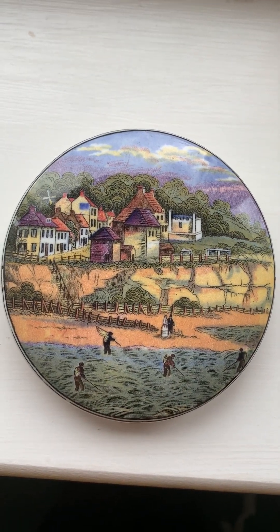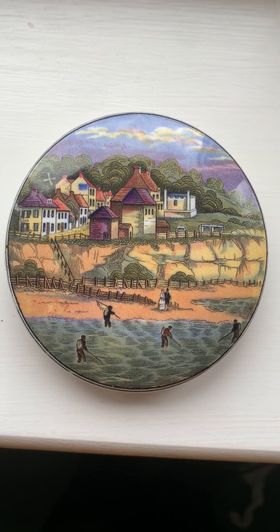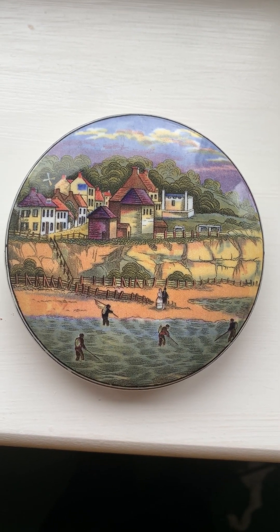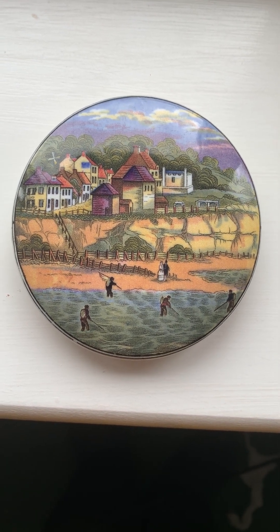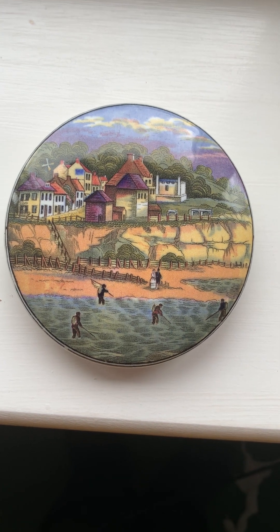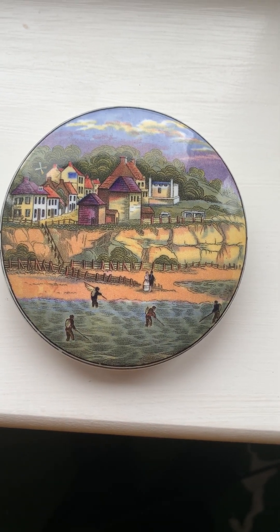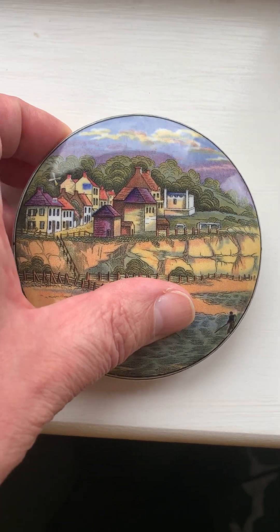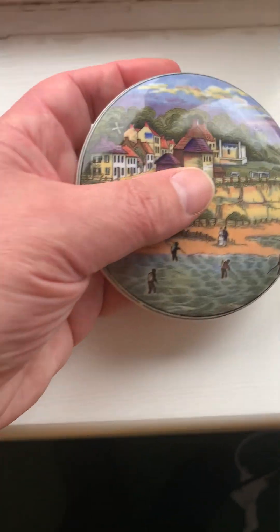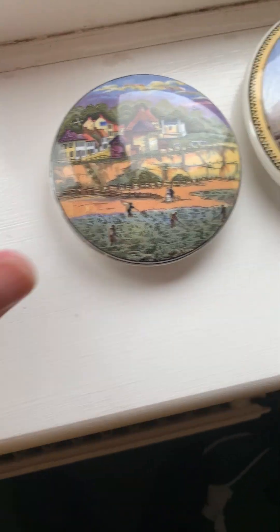Another example here is from a seaside scene. This happens to be Pegwell Bay in Kent, near Ramsgate. There are quite a number produced with this subject matter and this area in mind, because it was used to sell locally caught shrimp paste. They used a variety of different scenes to do that. Very popular — there were a lot of tourists back in Victorian times to that resort and to many other resorts.